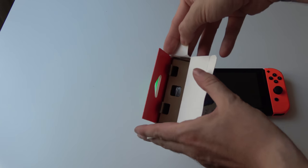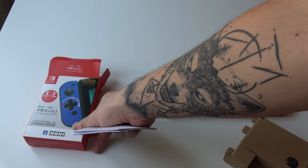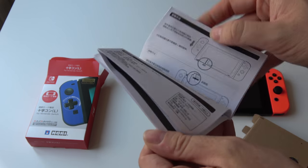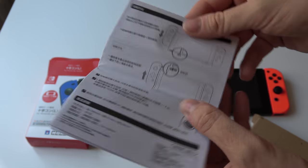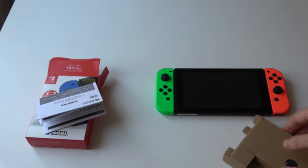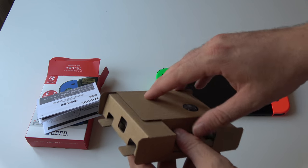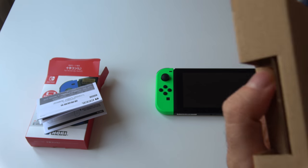Let's take it out of the box. It comes in nice compartments. First there's the little manual — of course it's all in Japanese, just indicating how to use it on your Switch.